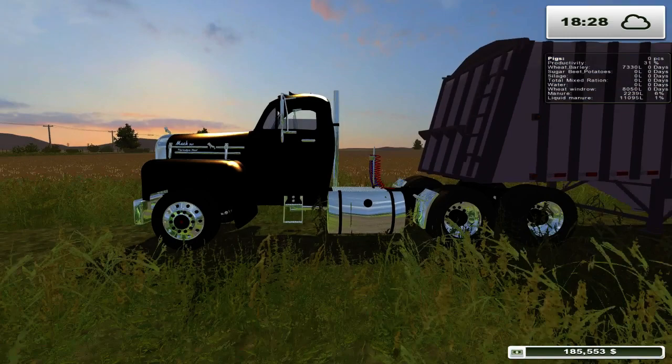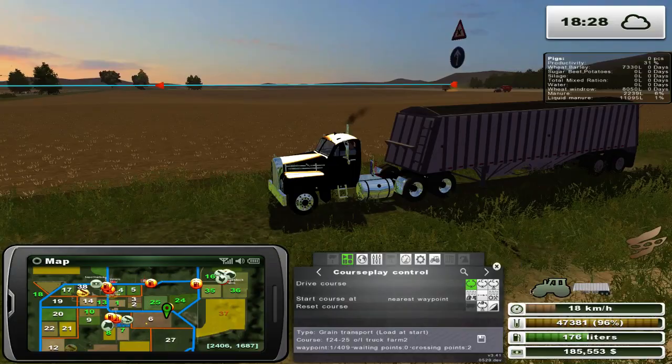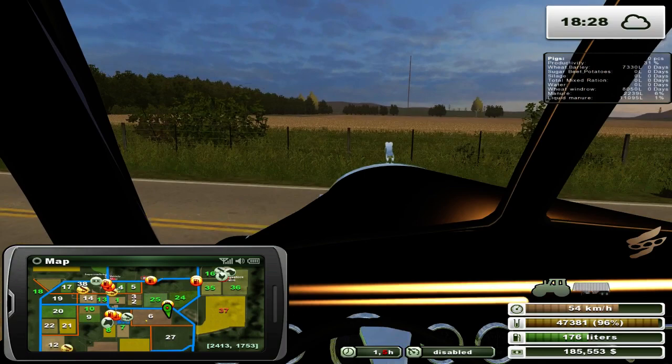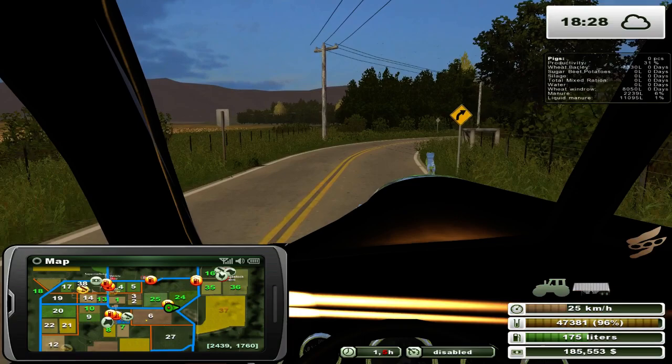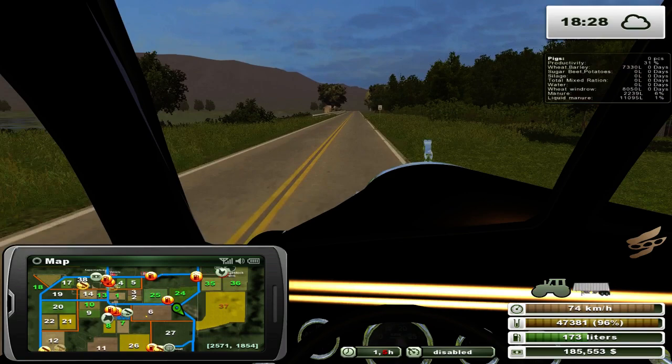So we're going to try and get all these soybeans off here. We're still selling to the same place down at the grain mill, which is down in the far corner. We're just going to head down there right now. And we can consider getting another tractor — maybe a bit more powerful so we don't have to worry about weight or horsepower issues with the Case we're using right now.